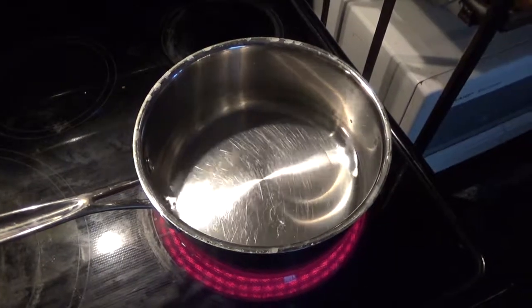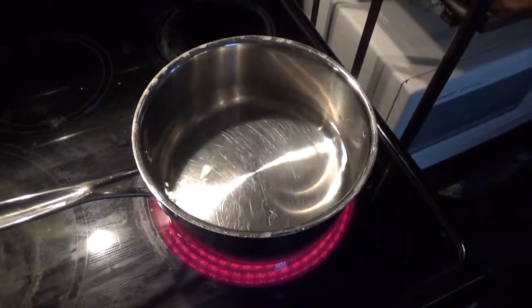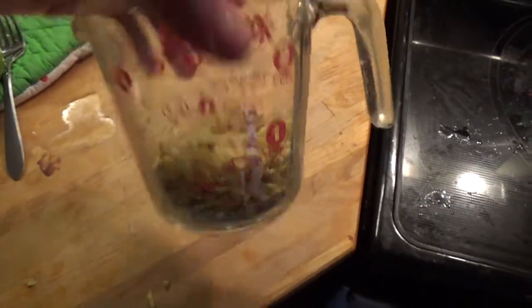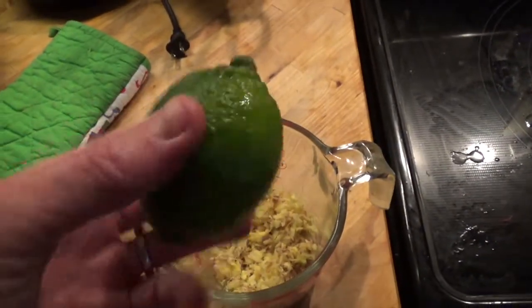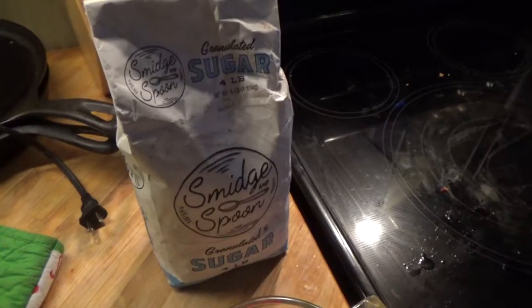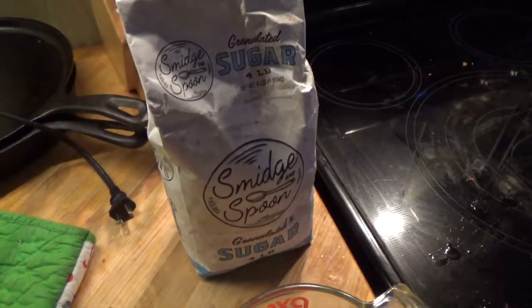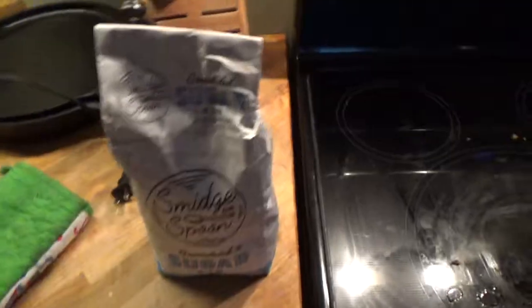We're going to start with about a third of a gallon of water in a pot. Go ahead and put that on the stove and get it heating up. Next, we're going to grind up some fresh ginger — you can see about how much I used right here. We're also going to need a lime: cut it in half and juice it. We're going to need some sugar — approximately four and a third cups. All of it is going to end up in this pot.